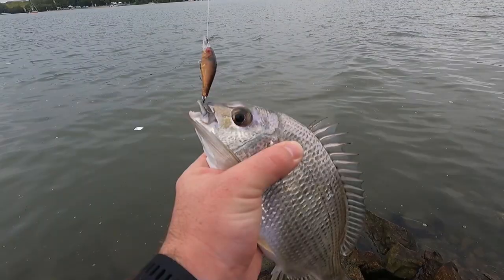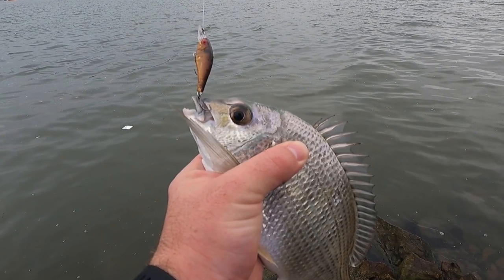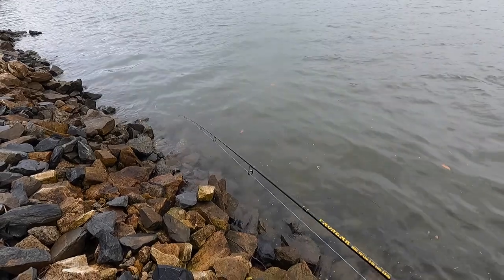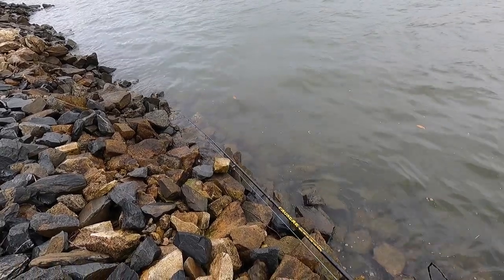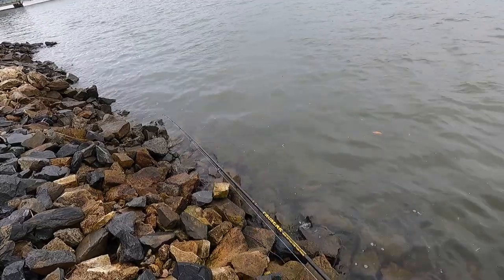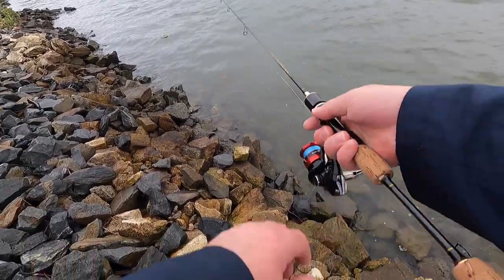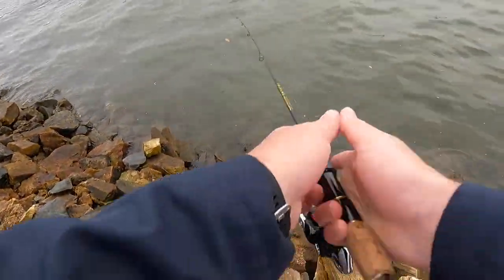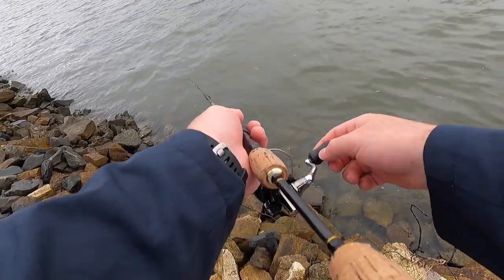Let's try and cast here. Oh, there's a massive mullet that just jumped! This is a really shallow diving lure so I can get it into some really good spots and wind it over the rocks, whereas if it was a deeper diver I'd be snagged.